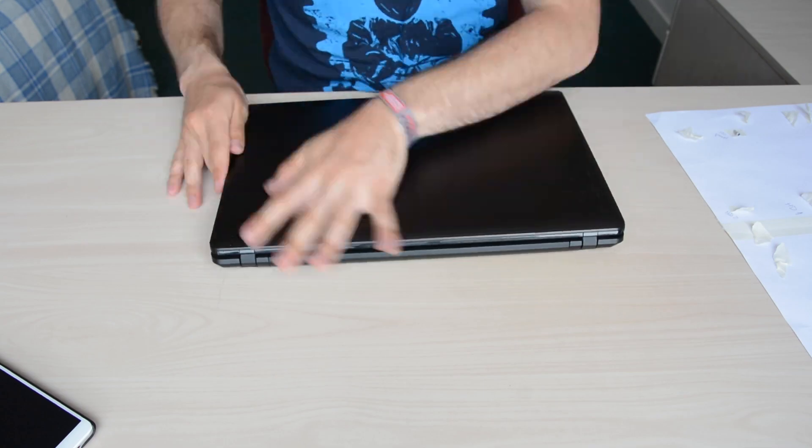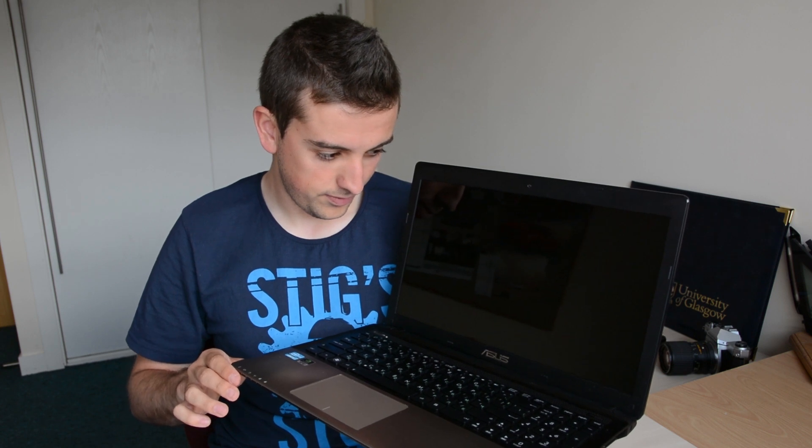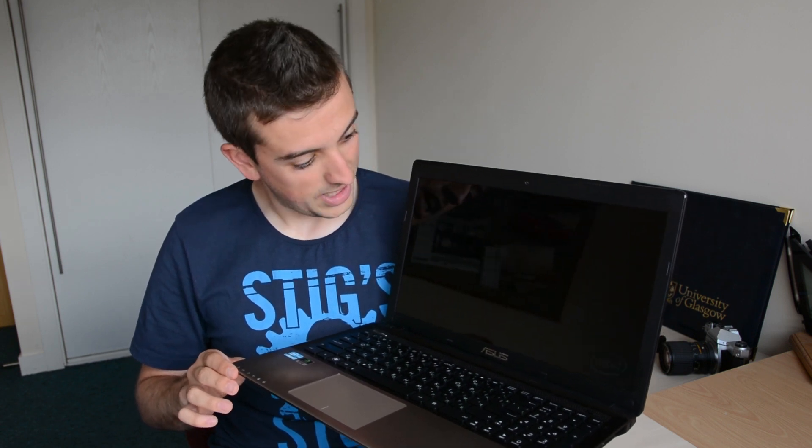Okay, now we've got the laptop back together and it's the moment of truth — boot up. Yes! I call that a success.